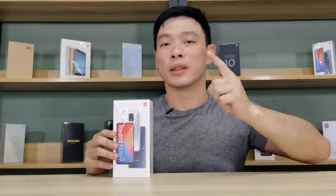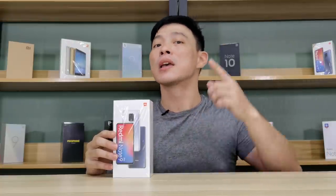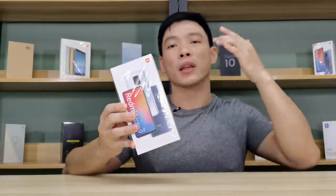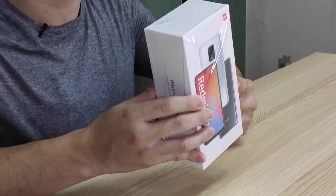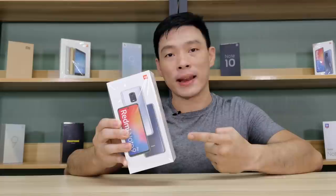Xiaomi has finally completed the Redmi Note 9 series, starting from the Redmi Note 9S, the Redmi Note 9, and of course right now in our hands, the Redmi Note 9 Pro. So what makes it stand out from the rest of the gang? We'll find out.